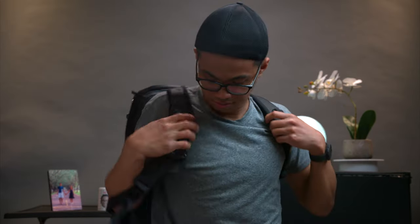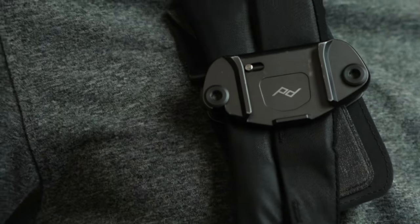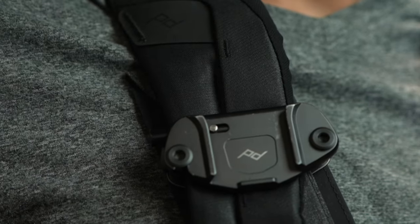I also like to have this camera clip. I will just take the camera — boom. I prefer this to be on my shoulder strap as opposed to around my neck. And when I'm ready to get the camera again, just press the button. It's smoother than that, I promise.